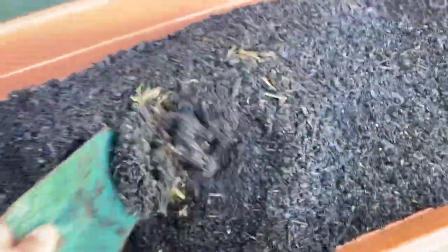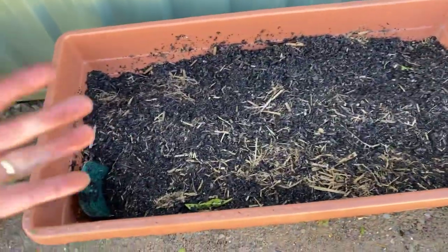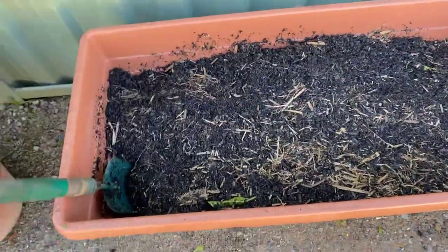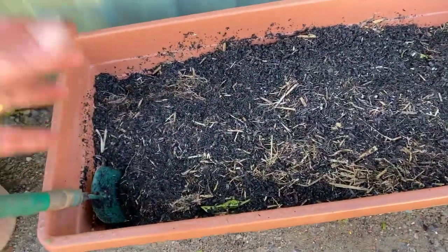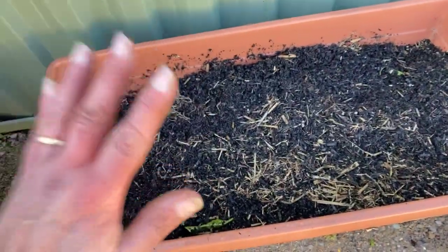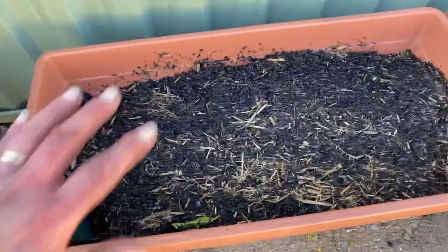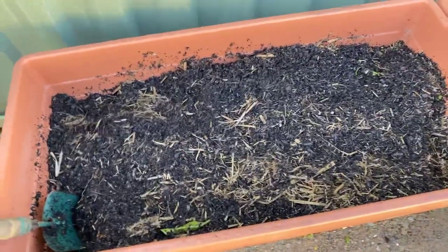Give that a good mix through. What we've done is we've brought up some of the potting mix from underneath to the top, which means some of that new potting mix is down the bottom — because of course our plants feed at the bottom in their root system. Some of the nutrients as you water will flow from the potting mix at the top down into the root system, but we really want that good potting mix down at the bottom. So we've mixed that through.